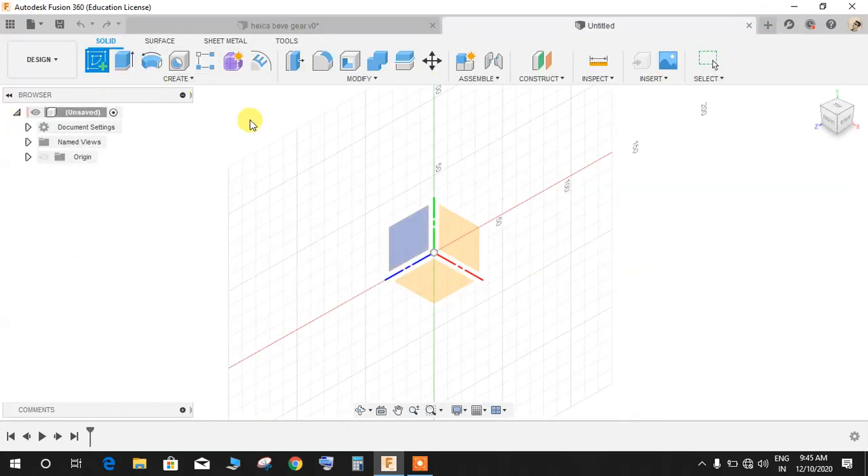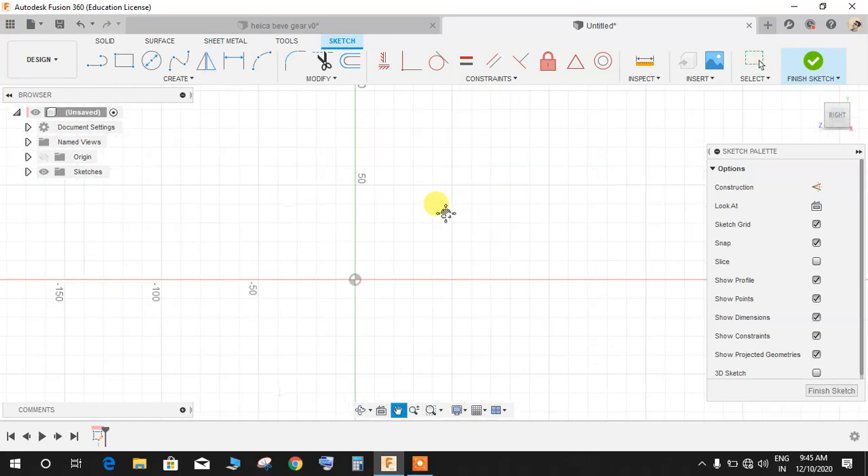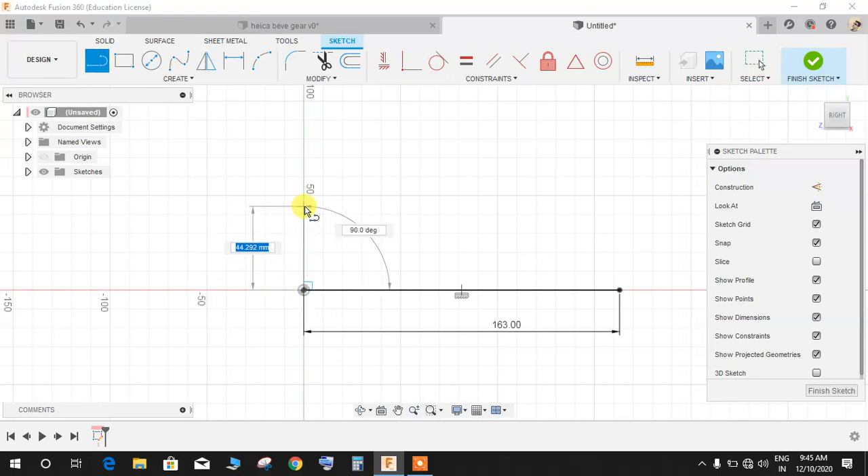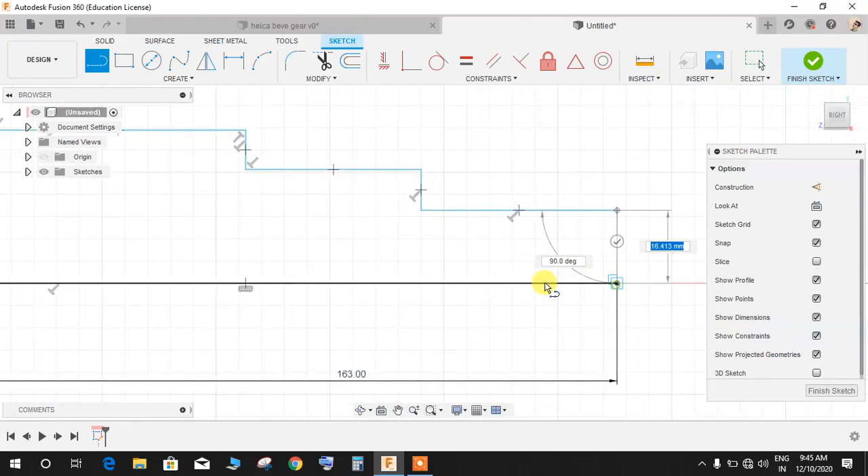Go to new workspace and start by making a simple sketch on the very first plane. Click on Sketch and select the first plane. Start by making a line from the origin on the right side, press D for dimension, and make this line 163mm. Now draw some profiles like this — one step, second step, and third step going up like a staircase.